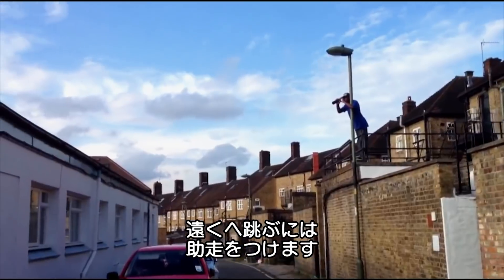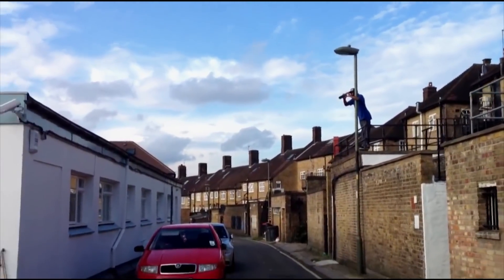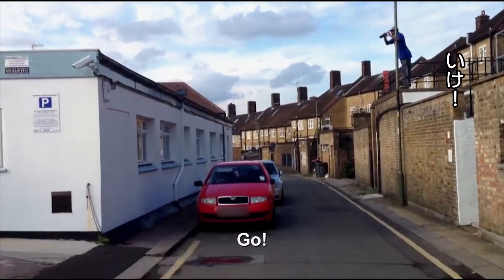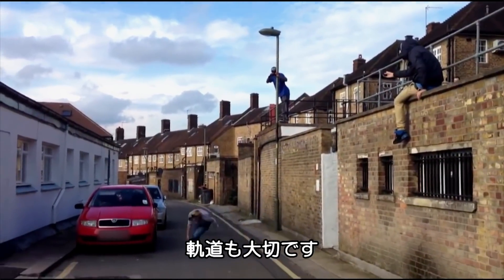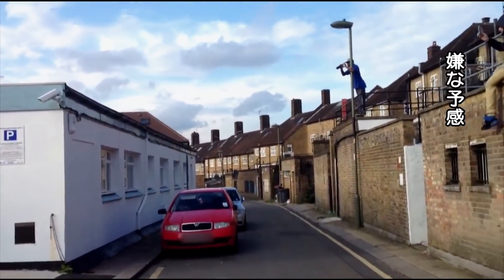For big distance, a run-up increases momentum. But don't forget trajectory — maybe not.